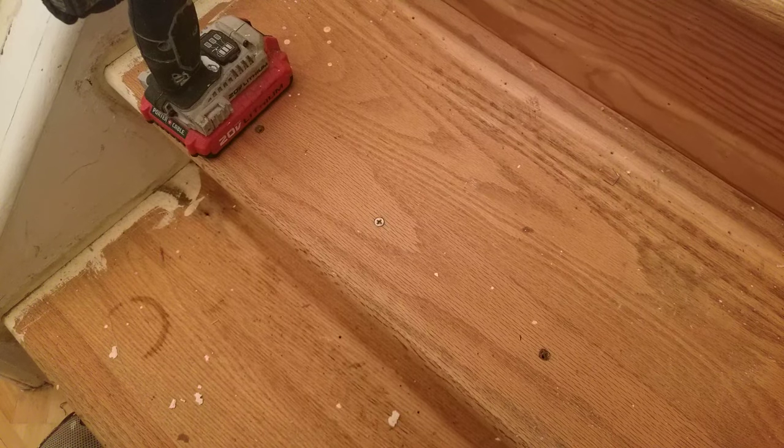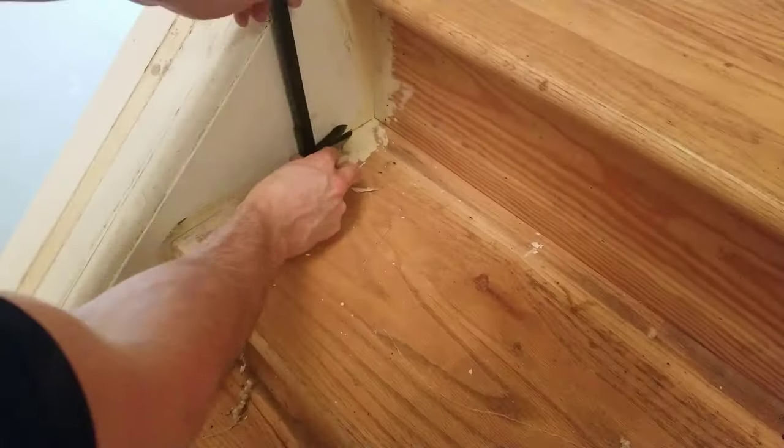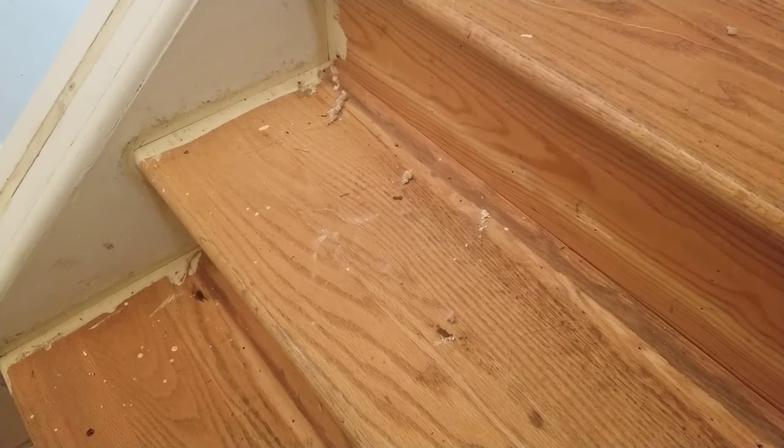First step: remove all nails, tack strips, and screws. Next step: sweep or vacuum up all of the debris.